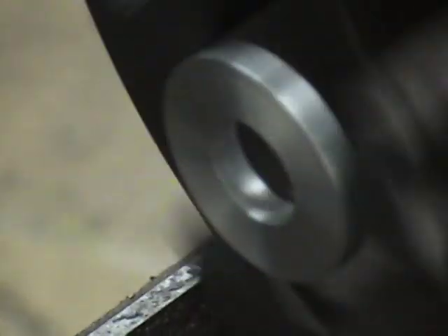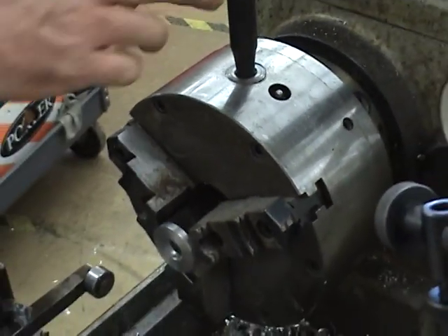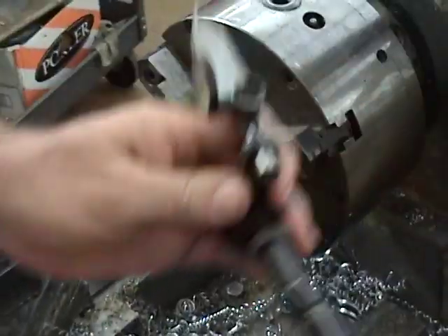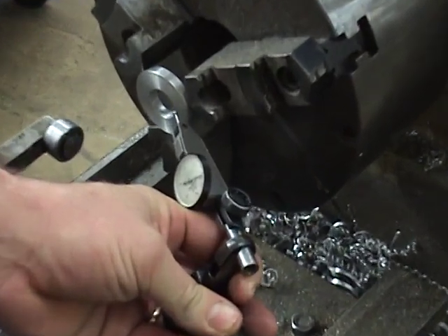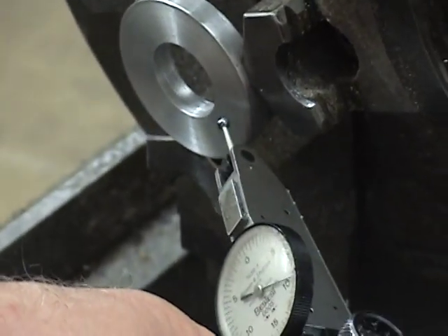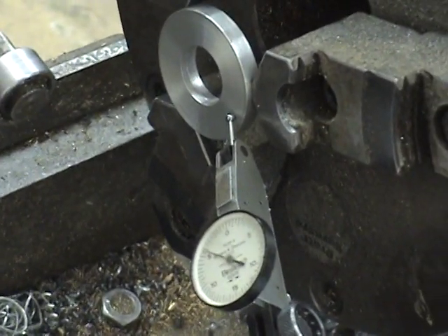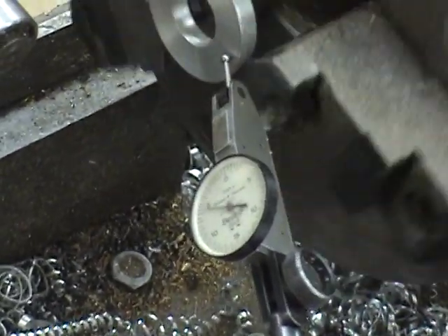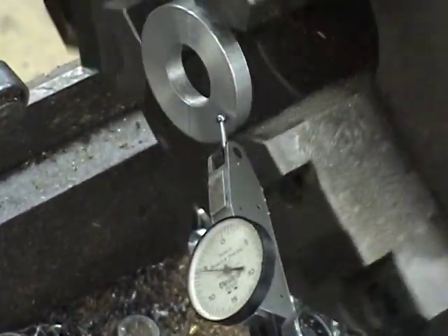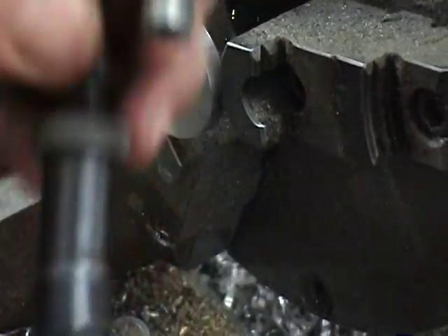Now one thing you've got to remember is to always tighten it up before you machine it. We'll stick an indicator on it — it's about a half a thousandth, almost a thousandth. Close enough.